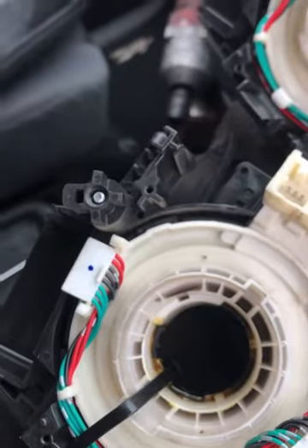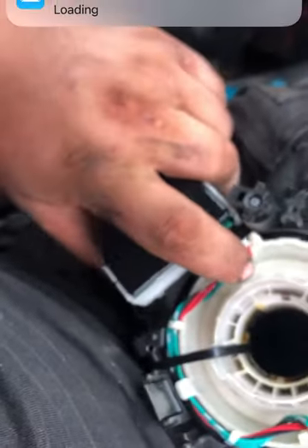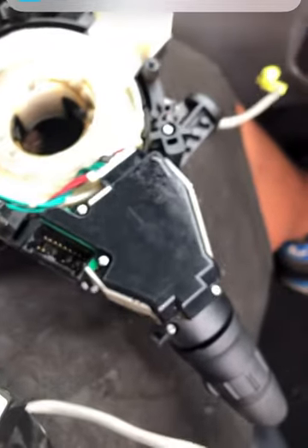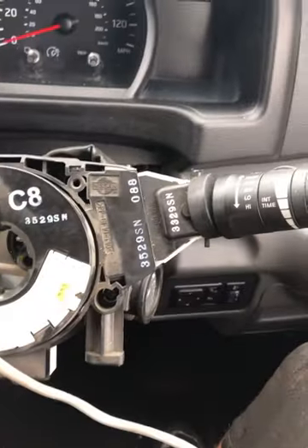To fit the stalk onto the new unit, simply reverse the process — push it in and clip it in, making sure the plug is connected. Repeat on the other side. Now we have both stalks connected to the new second-hand clock spring.